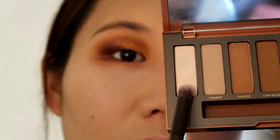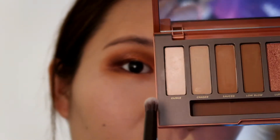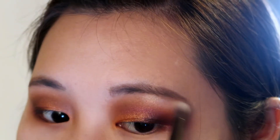Since there's no matte color or transition color in the Galaxy Chick palette, I have to take the color Ounce from the Urban Decay Naked Heat palette to highlight my brow bone. I think that's the only defect of this palette.